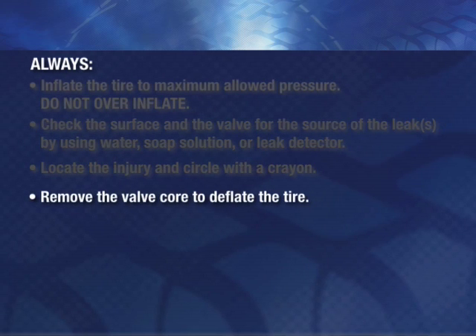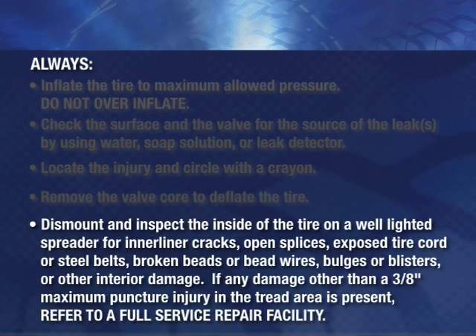Remove the valve core to deflate the tire. Dismount and inspect the inside of the tire on a well-lighted spreader for inner liner cracks, open splices, exposed tire cord or steel belts, broken beads or bead wires, bulges or blisters, or other interior damage. If any damage other than a 3/8 inch maximum puncture injury in the tread area is present, refer to a full-service repair facility.